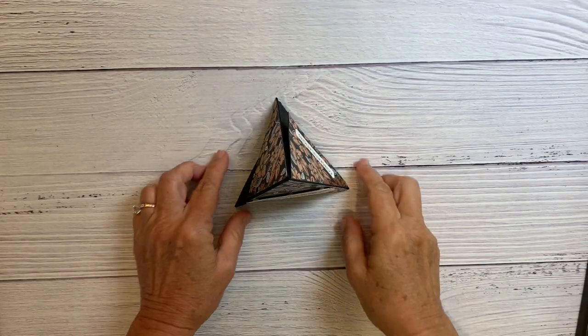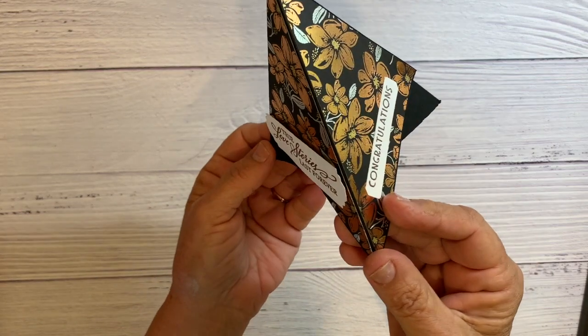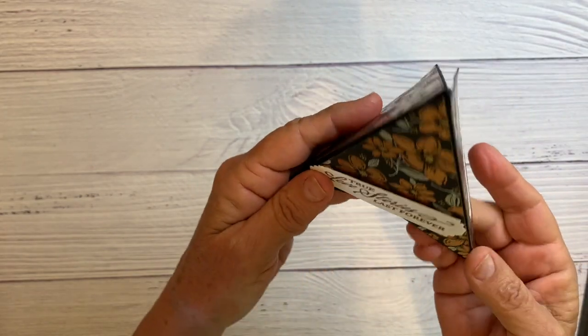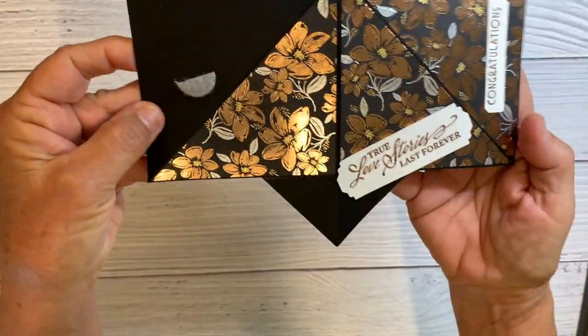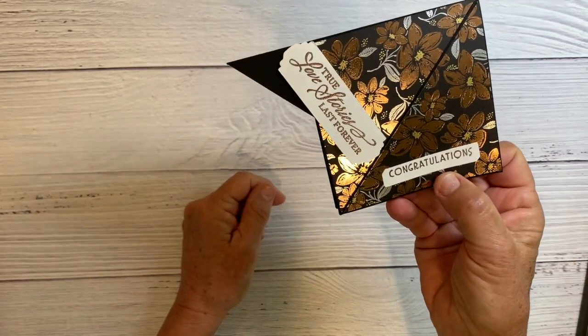The first project I want to show you is called a TP fold card. You can see how it's shaped that way, and it does fold flat for mailing. You open the little piece of Velcro there and you can see it just opens up flat, and if you fold it in half it fits in a regular size envelope.